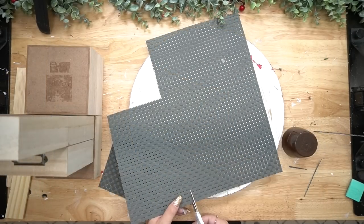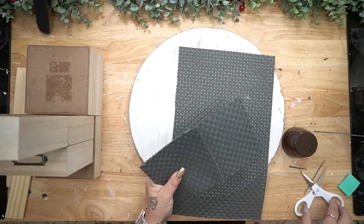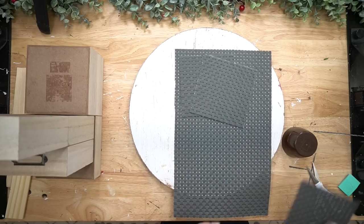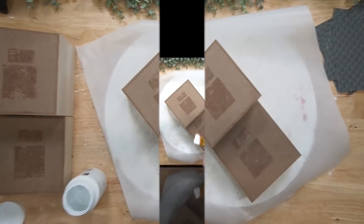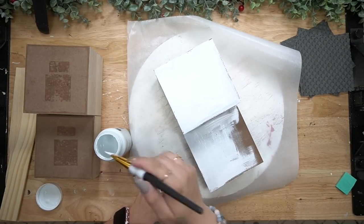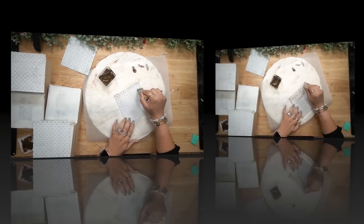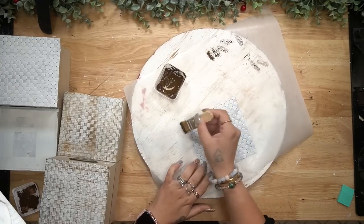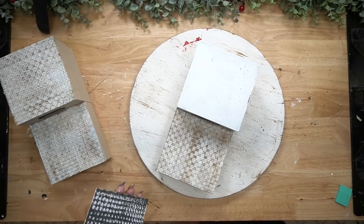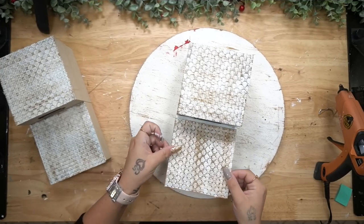Once I glued them together with my hot glue, I took this mat from Dollar Tree, measured it out for the top of my side boxes, and cut those down to size. I then painted all of the tops of the side pieces with my white Waverly chalk paint, making sure that most of it is covered so that you'd only see white through the mats. I also painted those, dry brushed them with my Waverly antique wax and my mini chip brush, and then hot glued those to the top of each box.